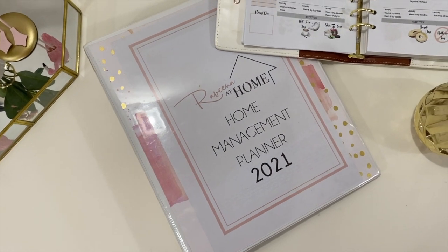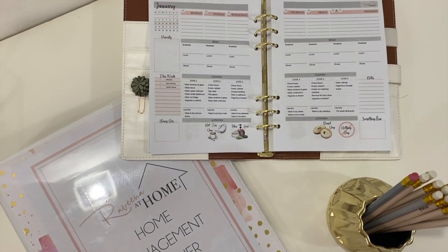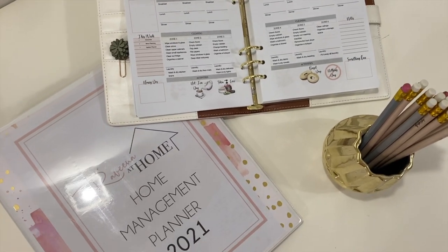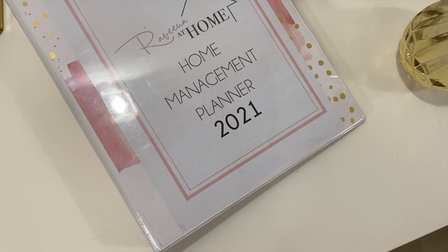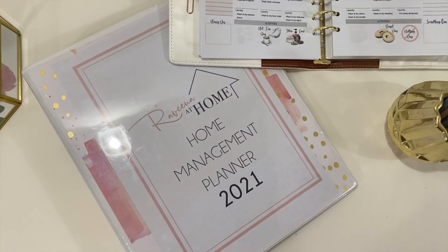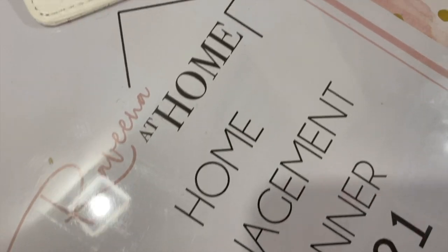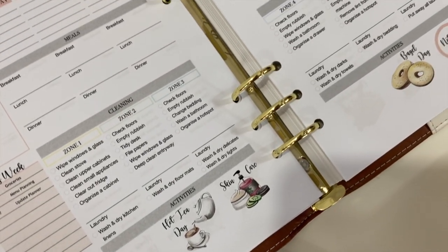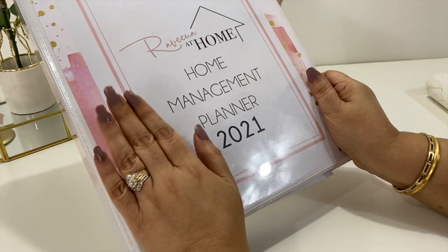Hey, it's that time of the year when we start thinking of the coming year, and I am so glad to say goodbye to 2020. I know many of you have been waiting for this video to introduce the new baby — while the younger YouTubers are having actual babies, for me this is my baby, my pride and my joy. I am so excited to be sharing with you the Home Management Planner 2021.